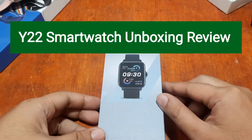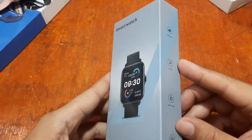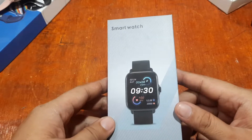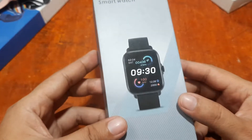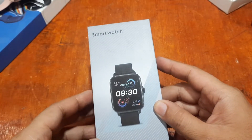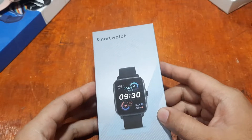Good morning, this is smartwatchspecifications.com, the premier site for smartwatch specs, news, and reviews. We have here one of the latest fashionable smartwatches in the market — the Y22 smartwatch. It is a unisex smartwatch with a trendy design, good features and hardware. Let's check this out and have the unboxing of the Y22. If you have any questions regarding this wearable, please drop a comment below and we will try to answer your queries.